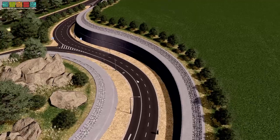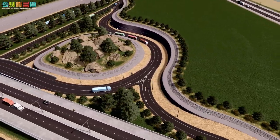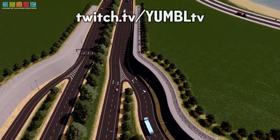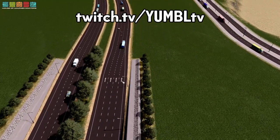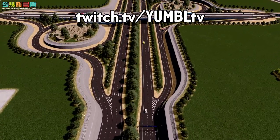I also opted for an asymmetrical road here just so this merge wouldn't be so bad. So it merges in to two lanes and two lanes, and then a four-lane highway, and then they merge down to three. So that's how the lane math works. You can see the same thing over here.